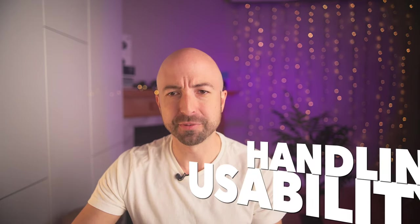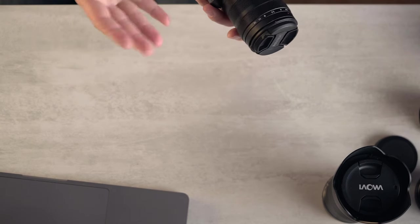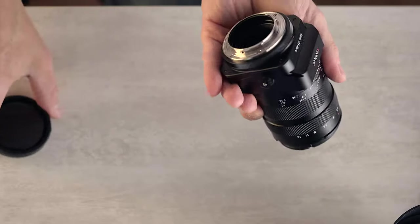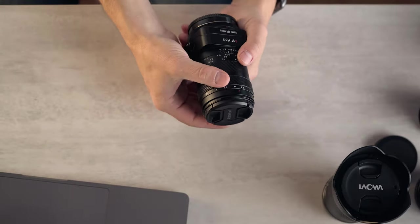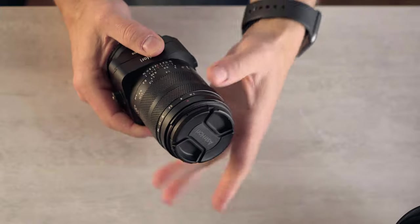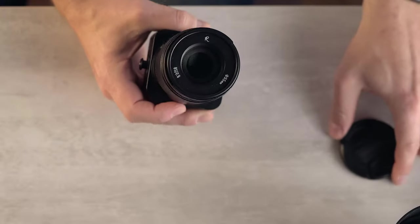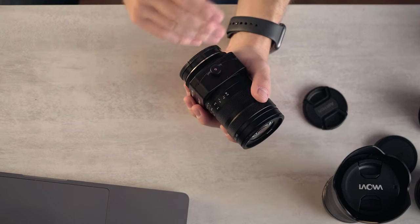Next up is handling and usability — this one's a bit of a mixed bag. Number one, it is incredibly compact for a 90mm or 85mm class macro lens, which is great, but it is very heavy. Most of the weight is concentrated towards the front because the back section has to be somewhat empty to facilitate the tilt capability. The aperture ring is out front and raised, which is a little weird, but it's not clicked — it has very positive feedback and is very well dampened. The focus ring and tilt mechanism also feel fantastic.